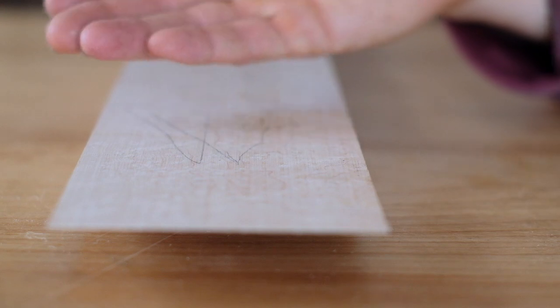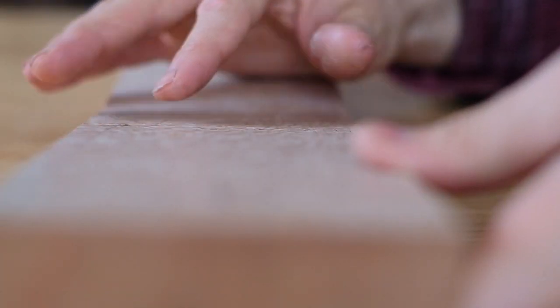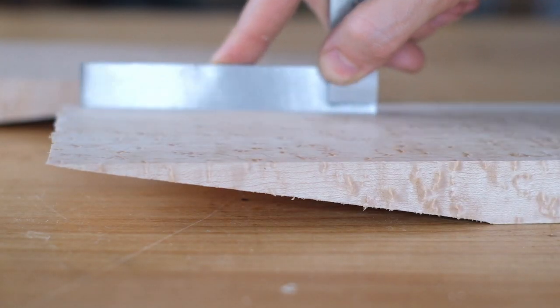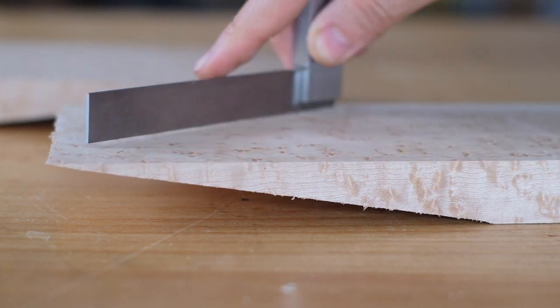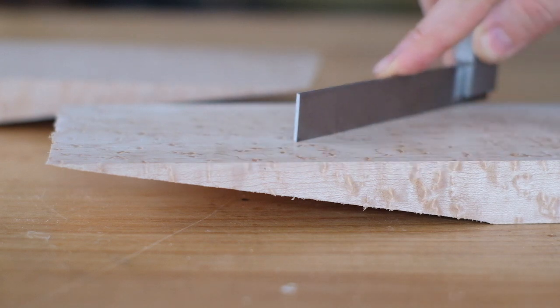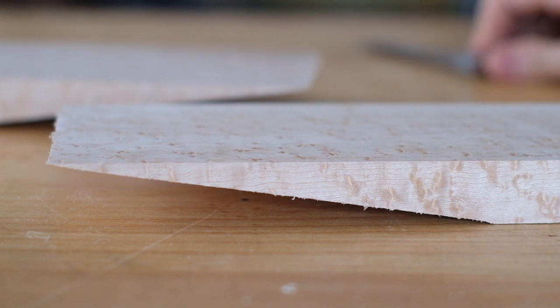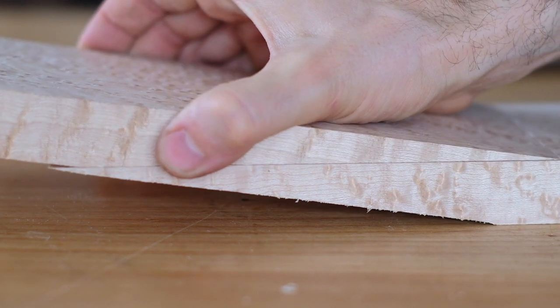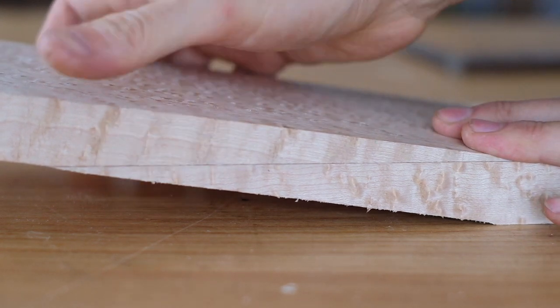If you're putting a head veneer on the back side of your head, the angle won't be visible anyway, so it's not a big concern as long as the surface is flat for the pieces to meet up. Okay, so that's nice and flat now. I'm happy with that. That's going to meet up with this, and once it's clamped down, it's going to be a really nice tight joint.